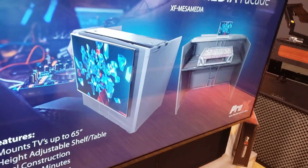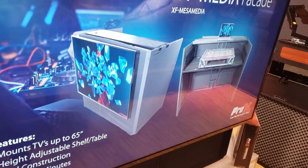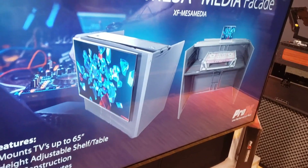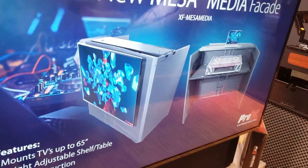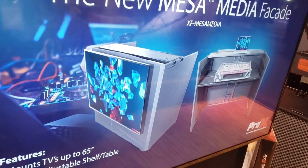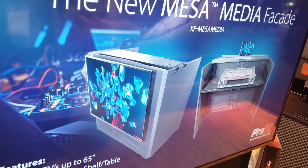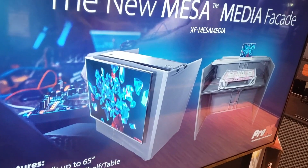This is John Young here with the Disc Jockey News. This past week at NAMM, Brian S. Red was working the NAMM floor and he went over to the Pro-X Direct booth to give us some idea of what's new coming out from Pro-X. The full video link is in the description below, but in this video we're going to be looking at the Mesa Media DJ facade from Pro-X Direct.